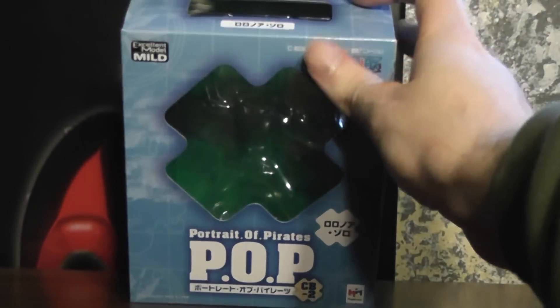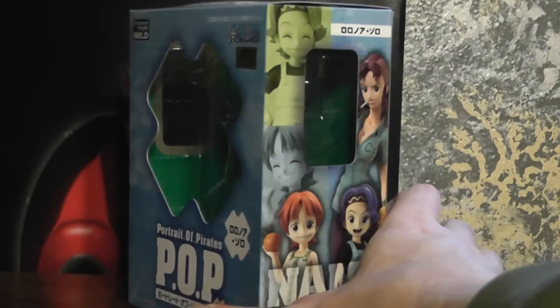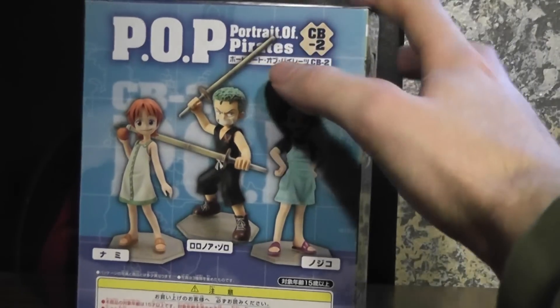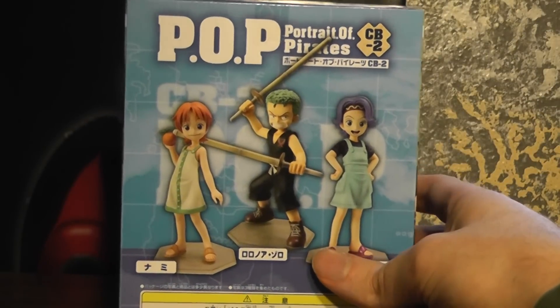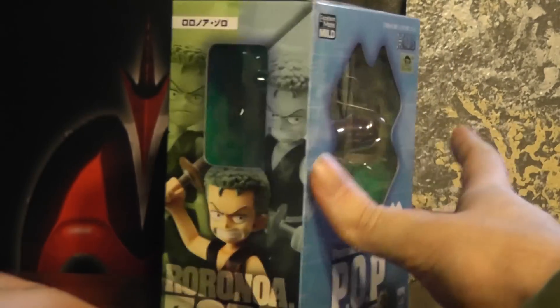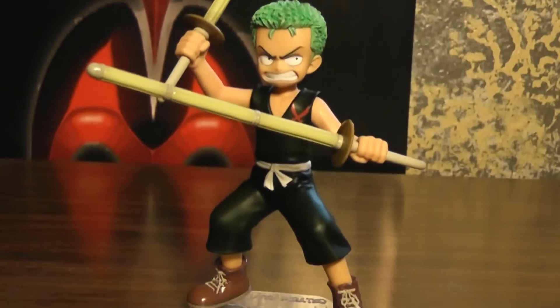I'm rather quickly completing my collection of them. I've gotten Frankie and Sanji as well, so I just need to get Nami and Robin. I'm not really sure if I want Nojiko or Vivi, but of course the ladies are the most expensive ones.